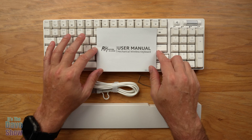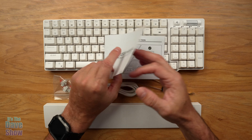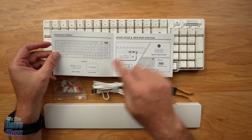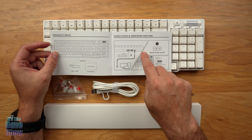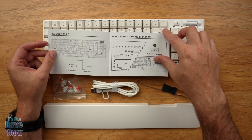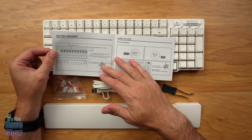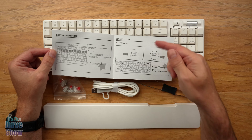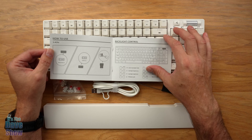Here's everything you get in the package. You get an instruction manual. This is a mechanical wireless keyboard and it shows you a bunch of different stuff. You can actually connect this keyboard several ways — by wire, or by Bluetooth. There are actually a couple of ways to do Bluetooth, and I'll show you more of that in a minute.